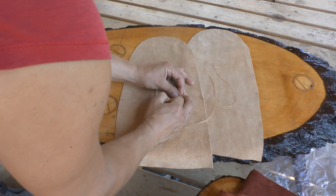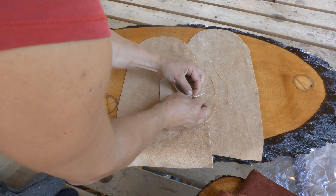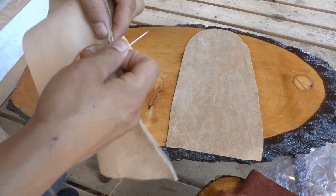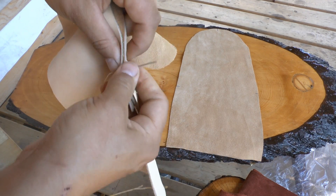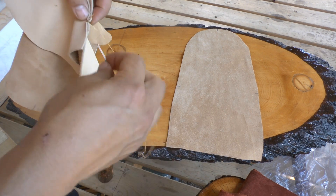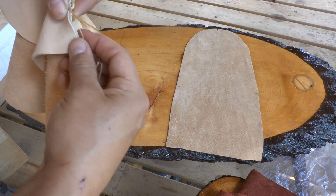Line up those two tick marks and join them together, then pull tight. Now we're doing a temporary tack — go through three times. Once, twice, and one more time. Before you pull all the way tight, leave that little loop.